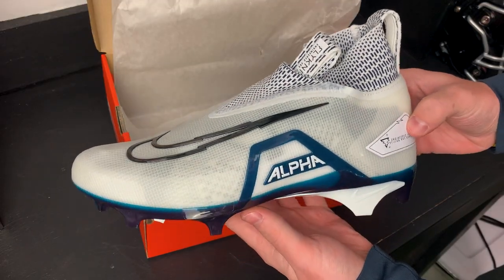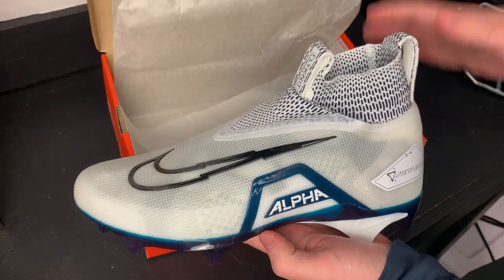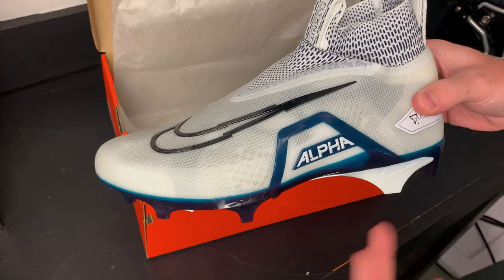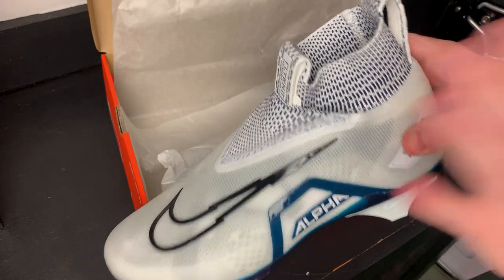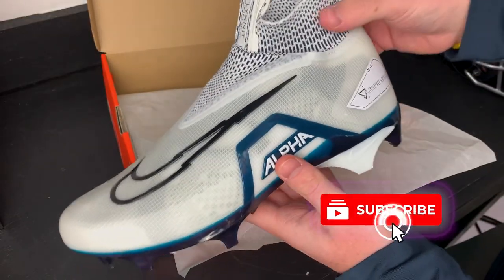This is the brand new Nike Alpha Menace Elite 3.0. The Alpha Menace line is Nike's big skill line, meant for QBs, running backs, tight ends, linebackers, and defensive ends — bigger guys who like a lightweight cleat but need a little bit of ankle support as well. The first thing I like to look at is the overall design.